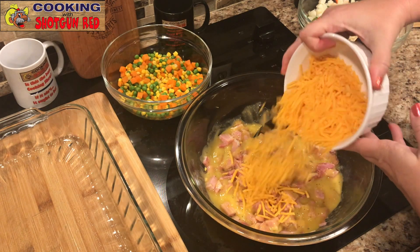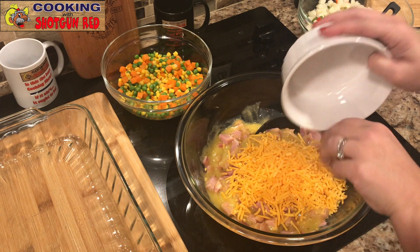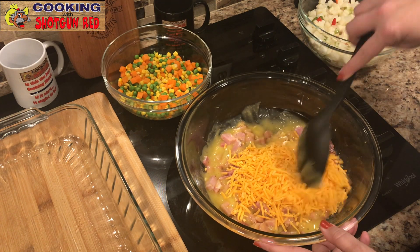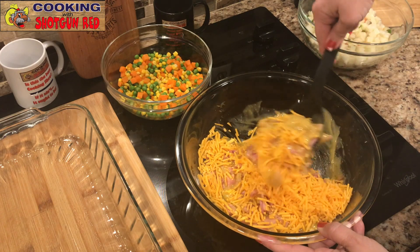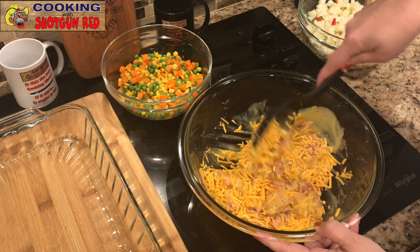And two cups of shredded cheddar cheese. I love cheese — who doesn't love cheese? It makes everything good. That and butter — those are the two best ingredients ever.